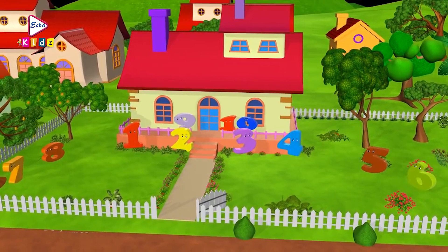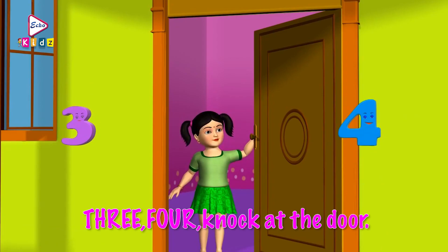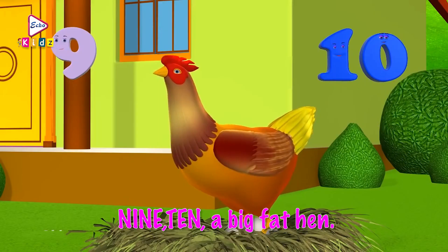1, 2, buckle my shoe. 1, 2, buckle my shoe. 3, 4, knock at the door. 5, 6, pick up sticks. 7, 8, lay them straight. 9, 10, cluck, cluck, cluck. 9, 10, a big fat hen.